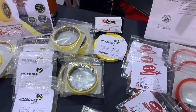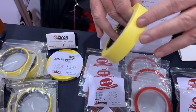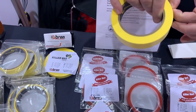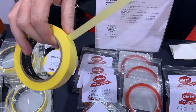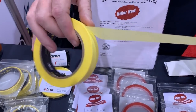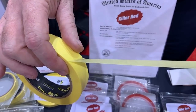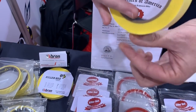Thank you, Gail. Thanks for stopping by. The first one I'm going to show is our Killer B Tape. This is really just like a sticky note adhesive in a roll of tape. Where we find a lot of people love to use this is on their Cricuts or their Silhouettes, where the sticky mat isn't so sticky anymore. This will hold down your paper while it's going through the die cutting, and it'll come off nice and clean.